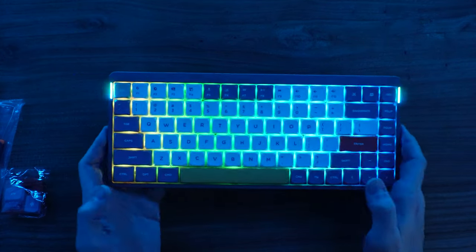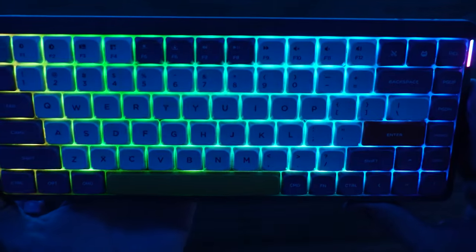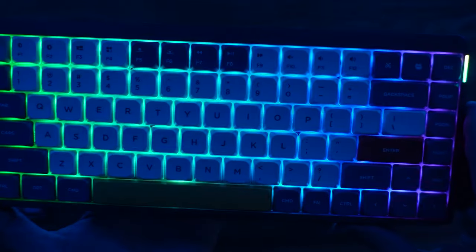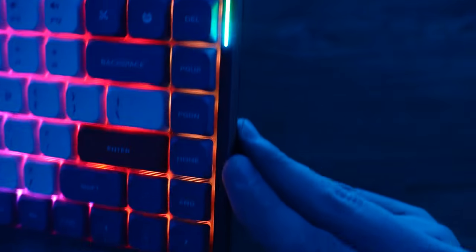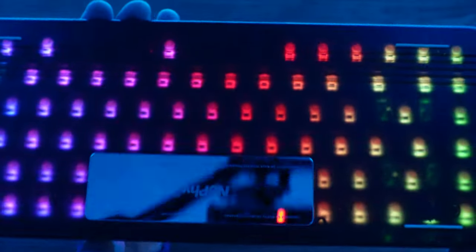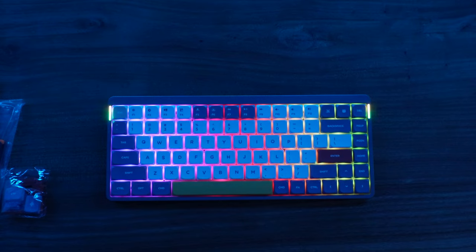We turned the lights down in the studio here just to check out the coloring on the board. You can see the backlit keycaps — these are not shined through. I believe they do have another series called the Twilight series, which you can order for about an extra $20, that come with shine-through caps. Here we can see all the backlighting. I didn't do any programming or mess with any presets. There's a neat little LED ribbon on the side that just looks really sharp. Due to the thin nature, no other lights on the back, but you can actually see it shining through the PBT plastic.